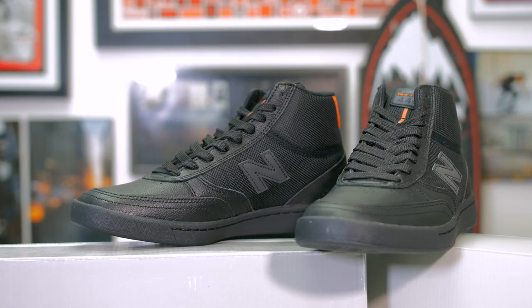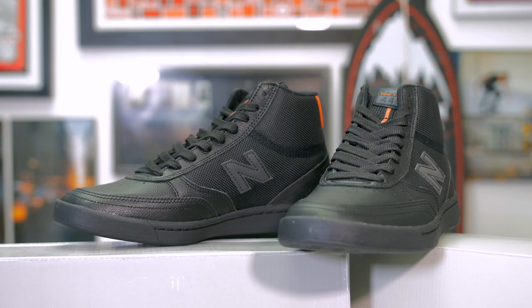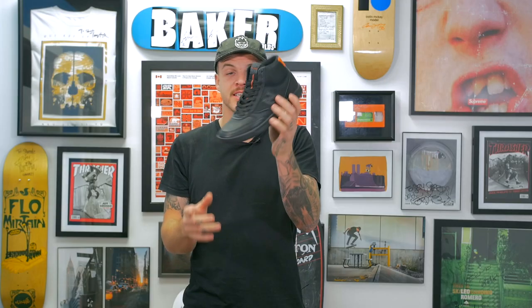What's up guys, my name is Levi and this is Shredshop connecting you to skateboarding. Today we are going to cover the 440 Mid — the first time you've ever seen it right here. This is a quick strike limited colorway by Tom Knox. Let's get into it and find out how sick these are.